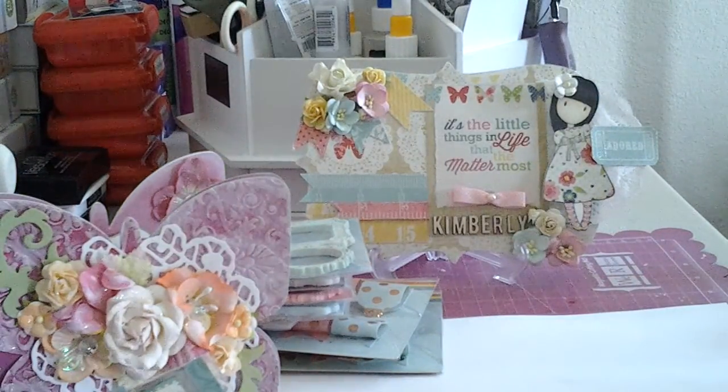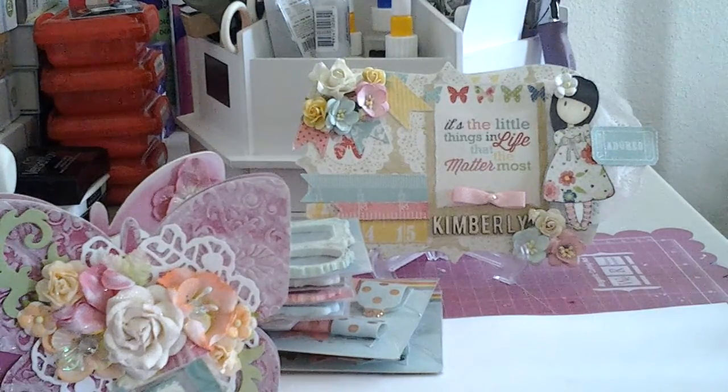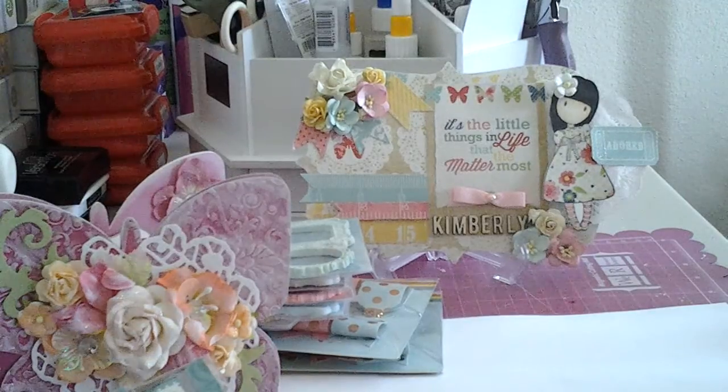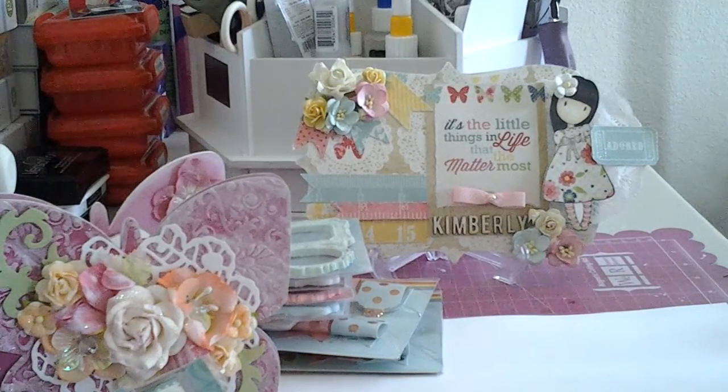I know a lot of you guys have asked me to show you the quilts I'm making for my niece. I'm actually going to make two - a boy and a girl, though one could work for either. I'm going to be working on these the first couple weeks of April, so hopefully by the end of April I will have them completed and be able to make a video and show you guys.